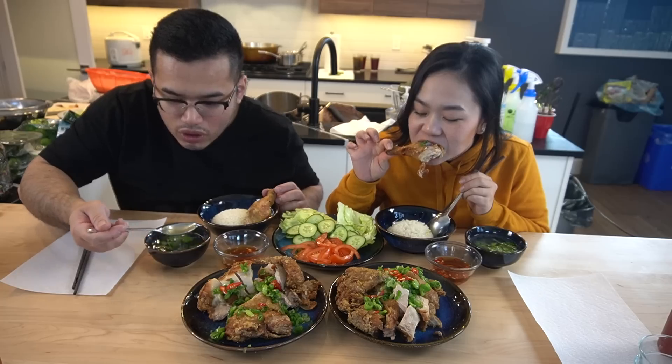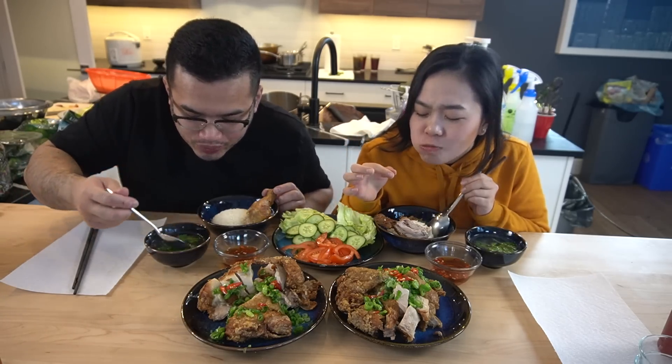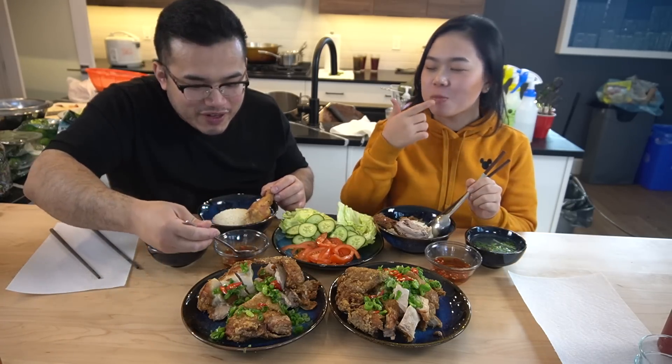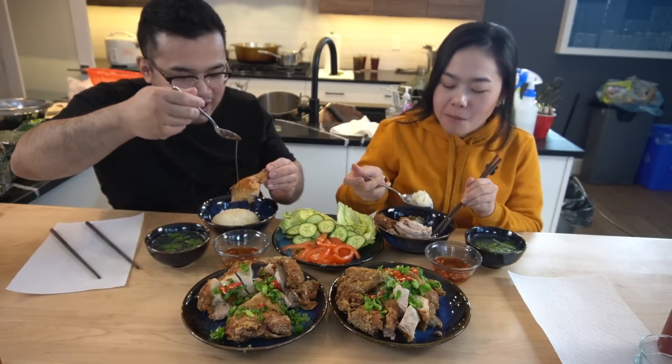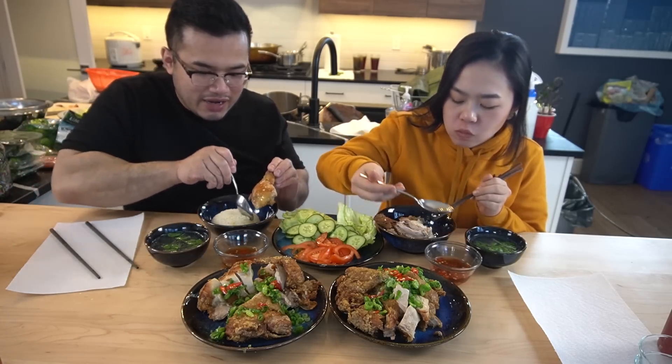We've got our soup side. I'm going to try the soup — yummy, very good, very delicious! I like the sweet fish sauce and the spiciness. I got some Thai chili in this — a little on the rice.